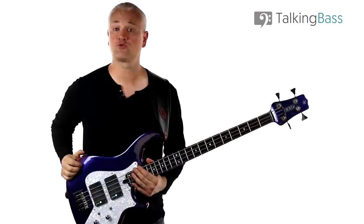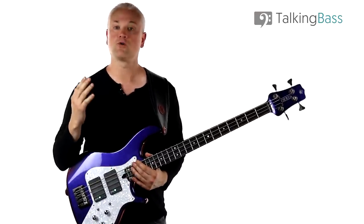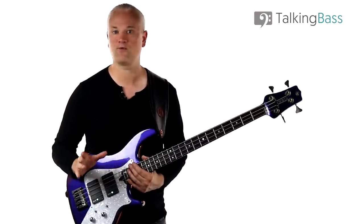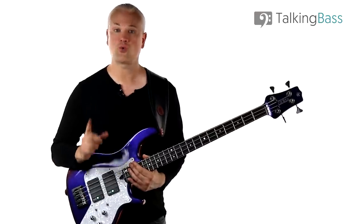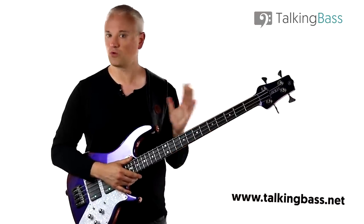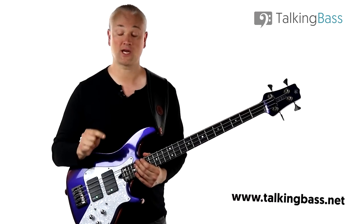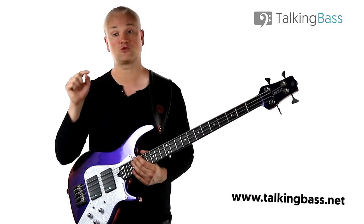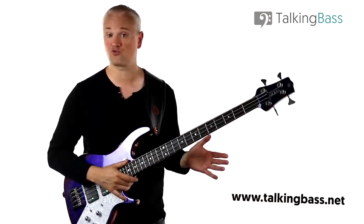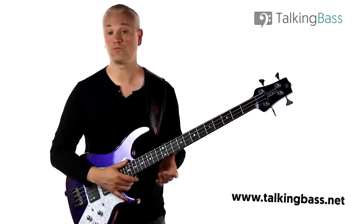So that's the 25 Slap Groove Challenge. We've only scratched the surface here with these five examples — there are another 20 grooves to work through, so that should really test your slap skills and highlight the areas you might need to work on. Just get on over to Talking Bass, log in, or sign up if you're not a member — it's totally free. Check out both the 25 Bass Groove Challenge and the 25 Slap Groove Challenge in the practice area. You'll also find a ton of other free practice resources in there, such as the e-book downloads, the scale and arpeggio guides, and much more.